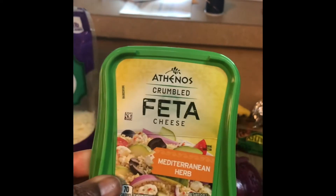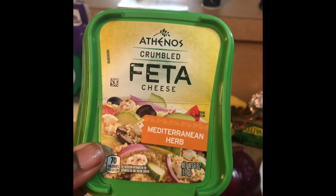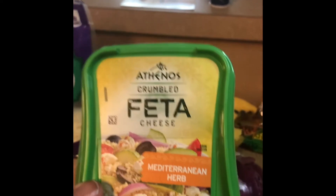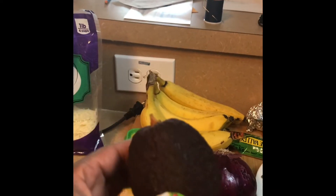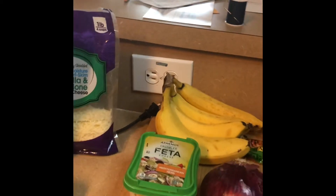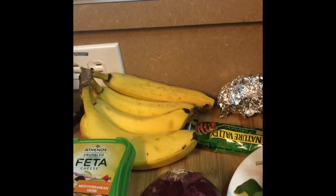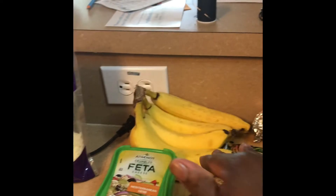I also have some feta cheese to give my sandwich a little more flavor — I'm going to crumble that up on the sandwich just a little bit. And here's my avocado, which I'm going to slice up on my sandwich as well. Those are the ingredients going inside the sandwich — don't worry about the bananas, I'm not going to use those.